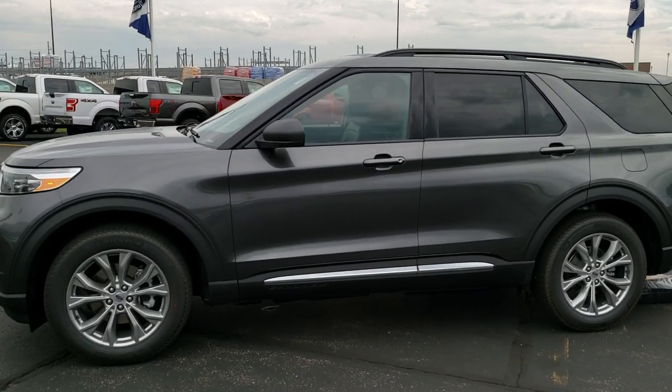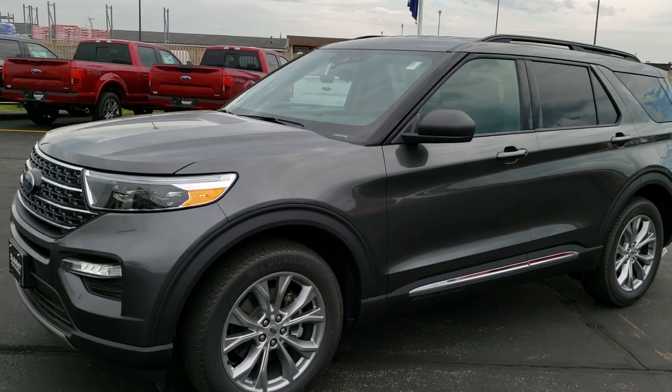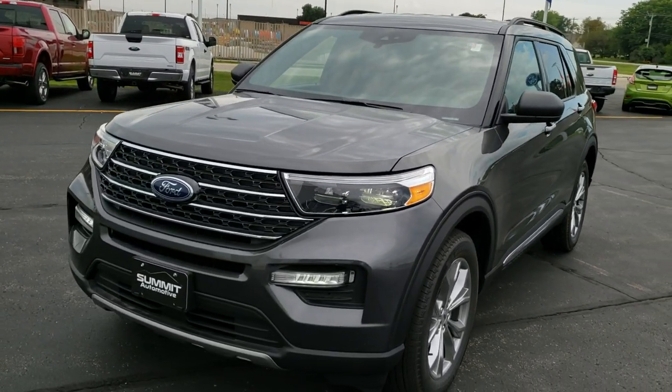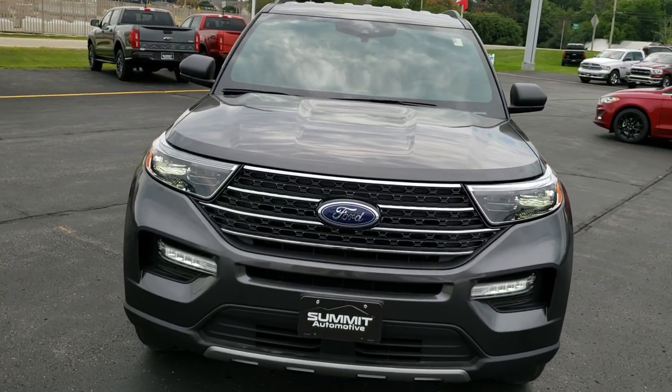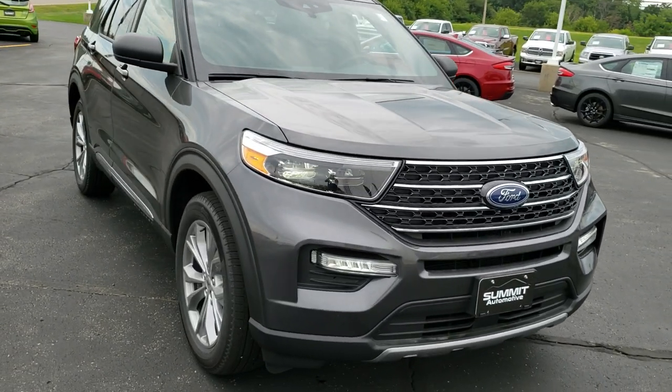This is Brett with Summit Ford in Beaver Dam, Wisconsin. Today we are checking out our first 2020 Ford Explorer — the all-new redesign, first one on our lot.